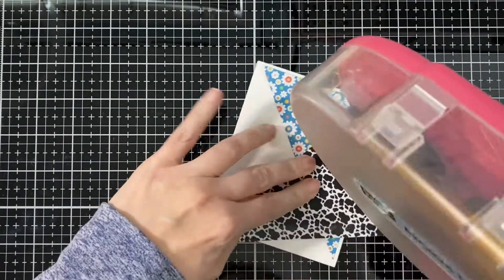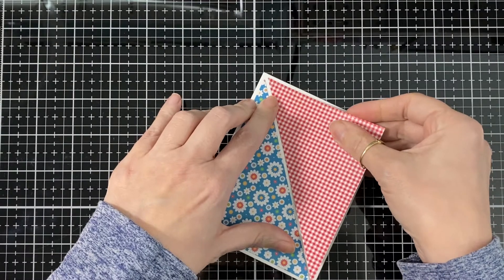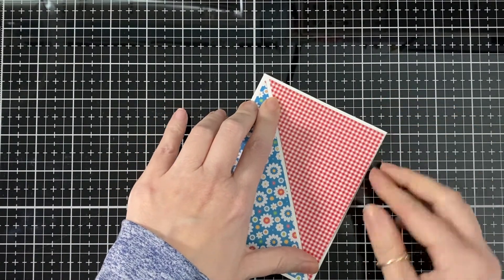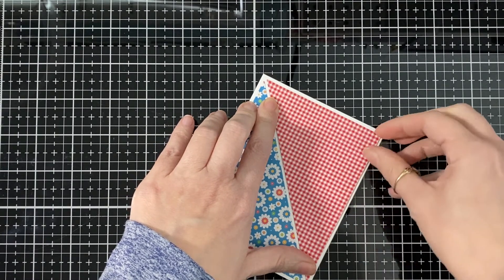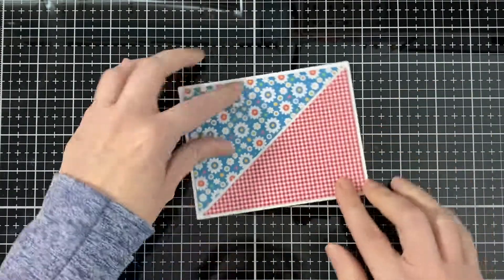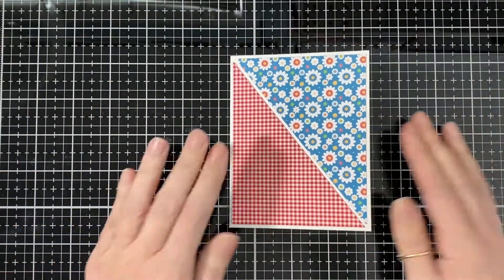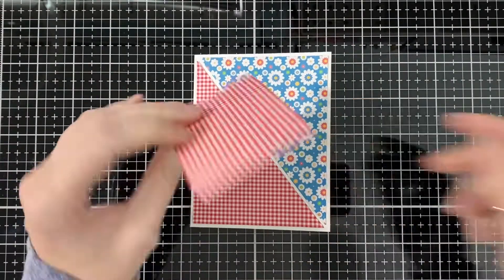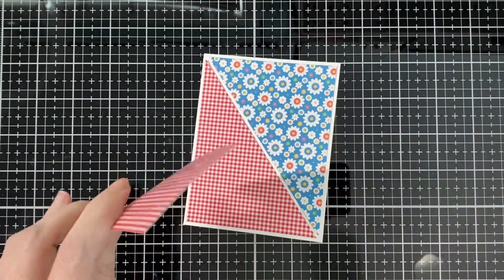Now I'm just gonna put that piece down and place it, and see how nice all the papers coordinate together — so nice! It has a little farm look. See how beautiful that looks even without anything else — I find that just looks pretty. But of course we're doing the cow card.